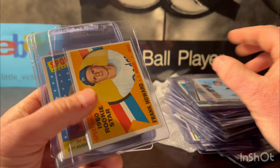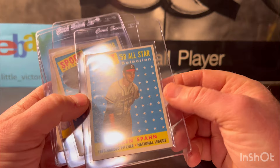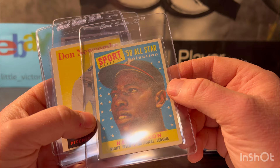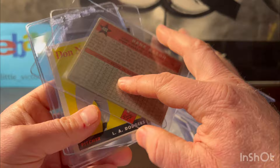Frank Howard from 1960 rookie star — I'm gonna put this one at a six as well. It's sharp; it has a chance at a seven. Warren Spahn 1958 Topps All-Star — these were pretty beat up but I don't think this one had a crease, so I'll put it at a four. The Hank Aaron was more beat up and had a few creases — just pretty ugly corner wear. I'm gonna put this one at a two or three.